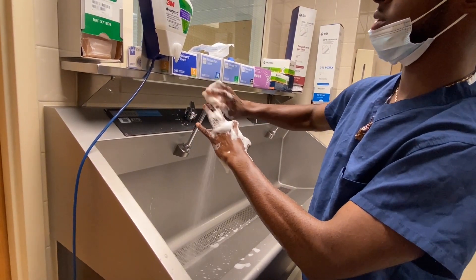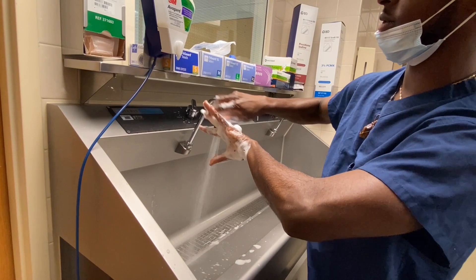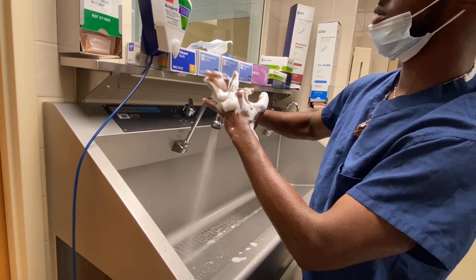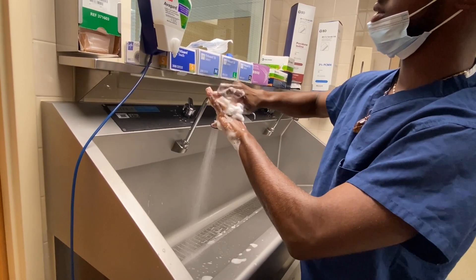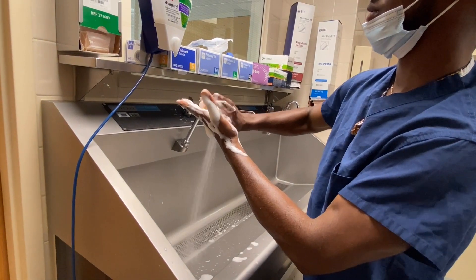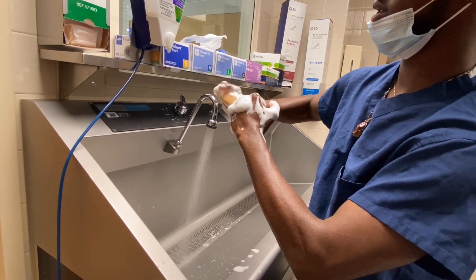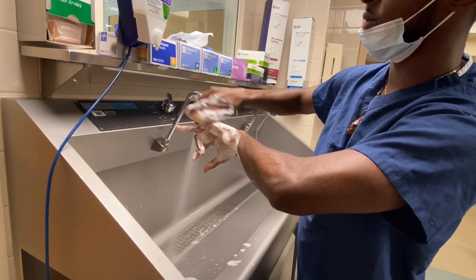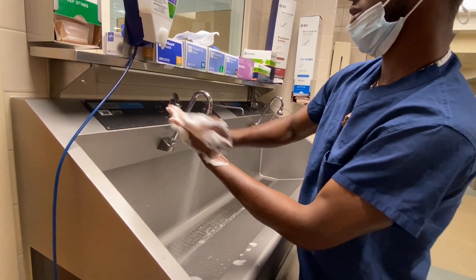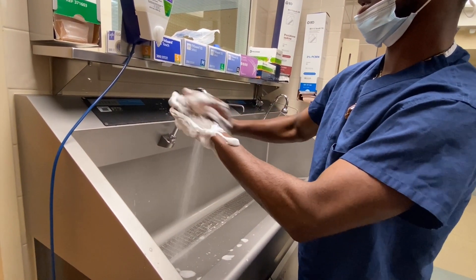Continuing with 10 strokes per plane — doing another set of five planes times 10 strokes each, counting 1 through 10 per plane, working methodically through all remaining finger surfaces and the hand.